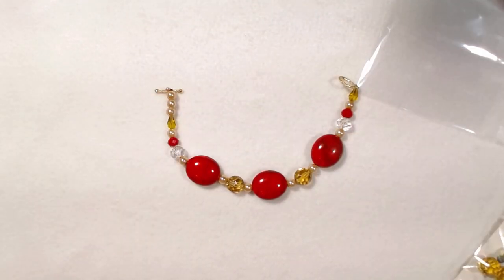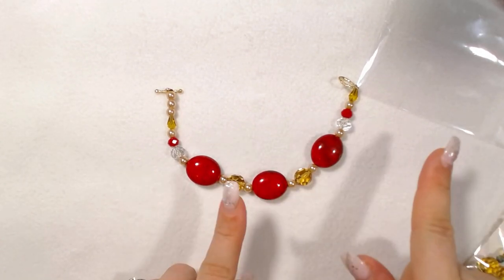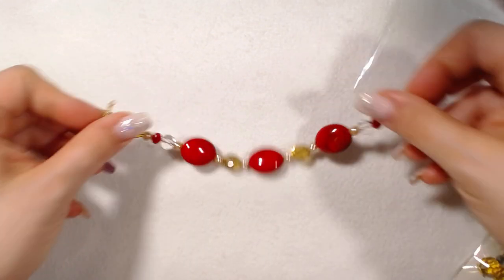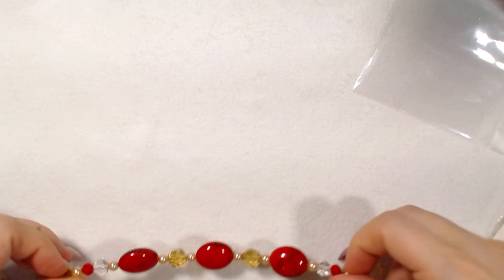Here is a bracelet. This bracelet can actually match two necklaces and I'll show you both. This is a seven and a half, seven and three quarter inch bracelet.